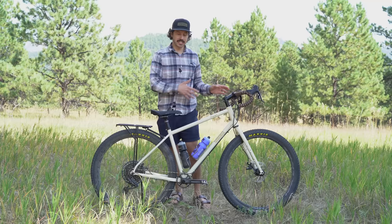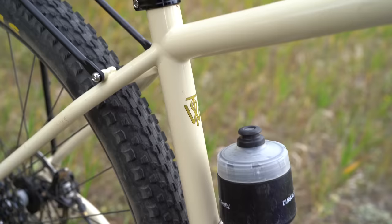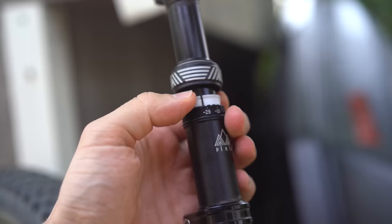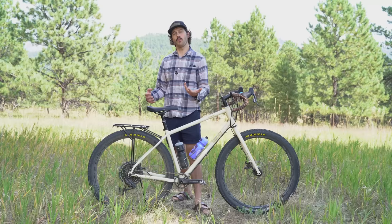The left-hand lever actuates the dropper post, and it's in a really good spot — probably the best position for a dropper lever on drop bars. The dropper post itself is a standout component: the adjustable PNW Rainier dropper allows you to remove 30mm of travel, which is really helpful for bikepacking when a large seat pack is causing the bag to rub the rear tire.